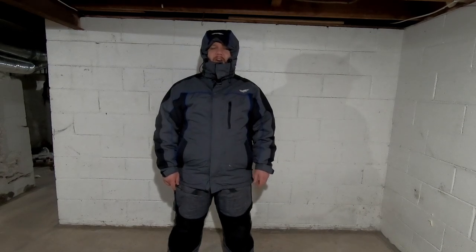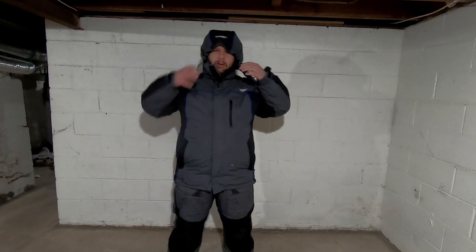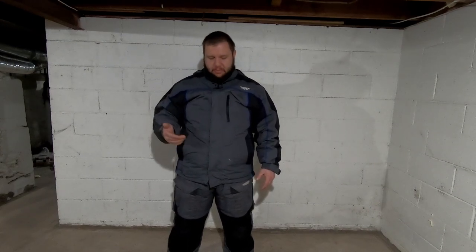Hello and welcome back to another episode of Fish and Tips. We are going to be reviewing the Ice Runner float suit. I got this suit over a year ago and I want to give it a review. I already did a first look on this suit, so now that we have some time in it, I want to do a quick review showing you guys some of the good and some of the bad.